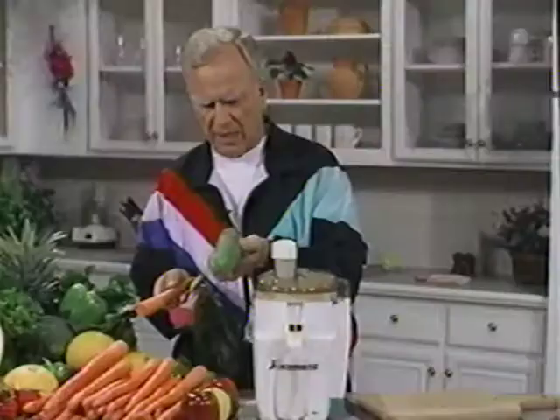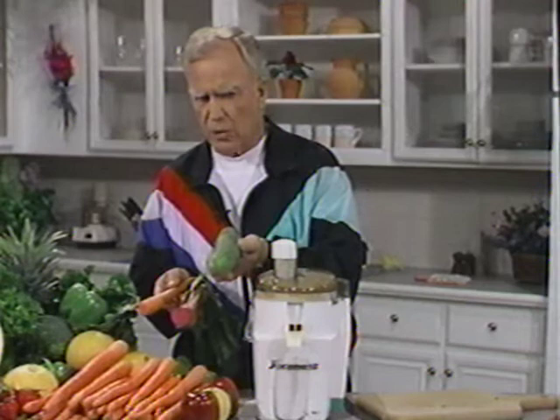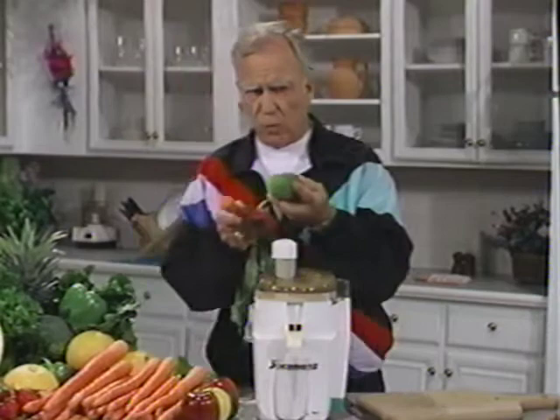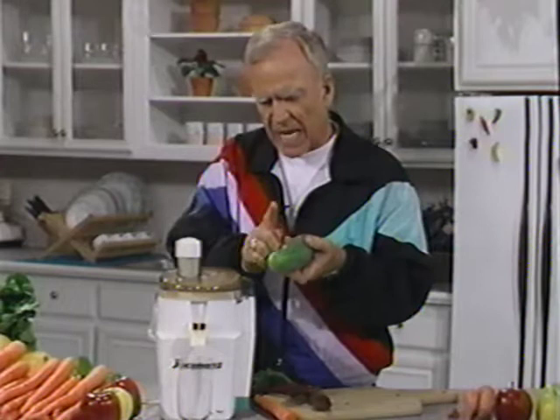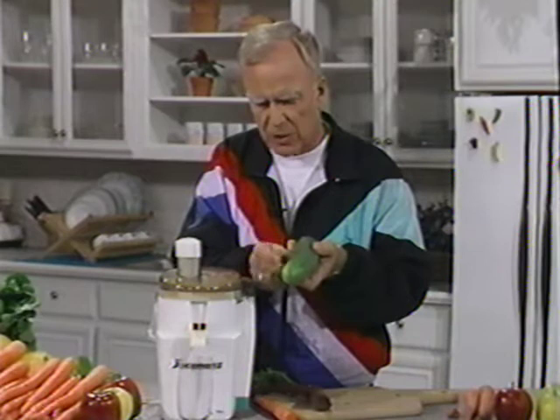Cucumber on its own is kind of blah, but when you mix it, it becomes palatable. Now, I'm going to cut a piece of cucumber — we're going to use the skin. You have to be very aware of a cucumber that has that greasy feel to it. That's paraffin, that's petroleum. In that particular case, you may have to peel it and sacrifice a lot of the food value and the enzymes that lie in and just below the surface of the peeling. So try to buy a cucumber that isn't waxed like this is.